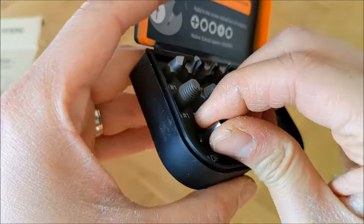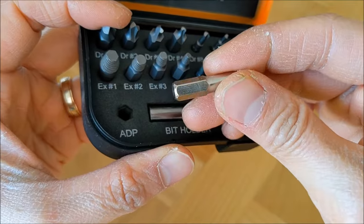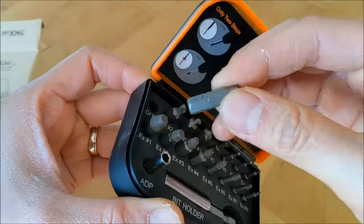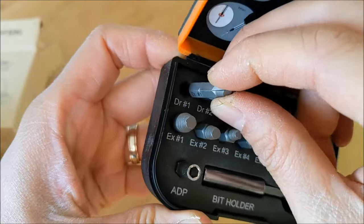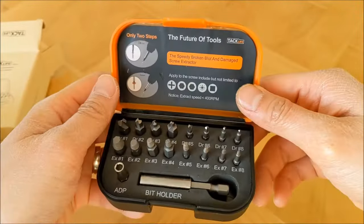What I like about this set is that other than using it with your drill, you can also attach it to your usual mechanical screwdriver and it will work just as well. Of course, it is most efficient when using it with a drill or a rotary tool such as the Dremel.